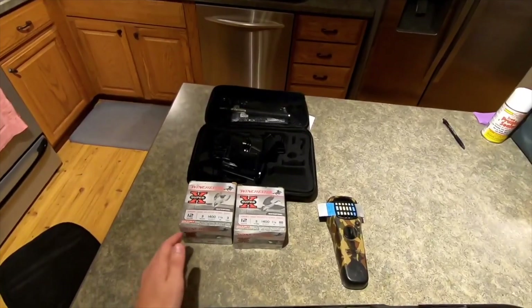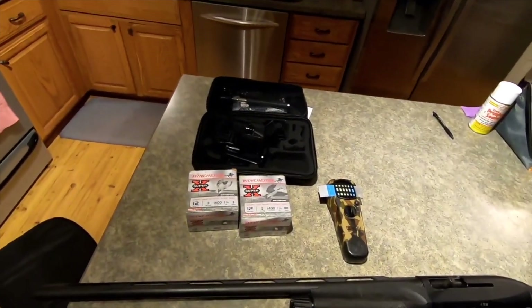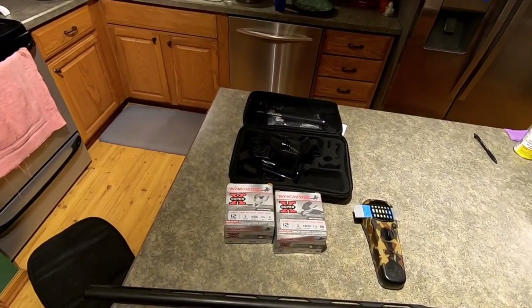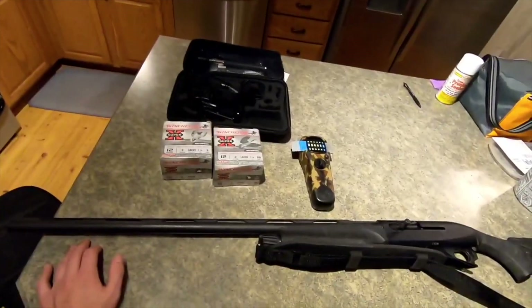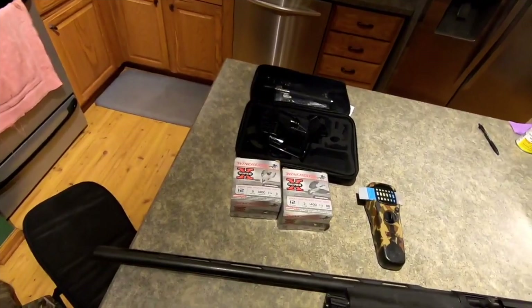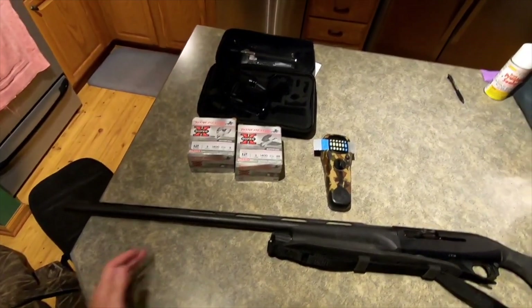Depending on what's coming in, we have the three shot for the ducks or we got the BB loads for the geese. We don't really get too many geese in there, but when we do, we really want to make it count. And then you also have the feathers that you can get from the ducks that you can use for trapping. If you're more of a trapper, not a hunter, you can use that stuff out of them as well so you're not wasting the carcass. And then we just got my camera gear, waders, and our gun case.